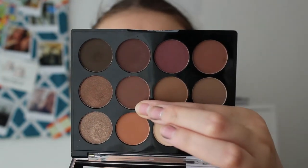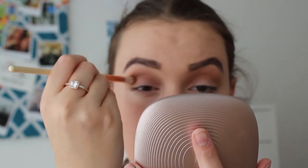Before I do any more to my eyes, I want to put on the lip I want to use. So I'm going to put on the MUA Velvet Lip Lacquer Matte in the shade Splash. Then I'll take the shade Biscuit from the eyeshadow palette and pop that on the eyes too.